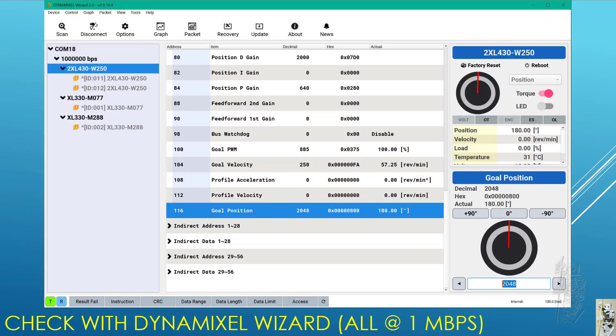So essentially you have to sacrifice two X3P TTL cables by snipping the middle wire out of them, and you can create these two circuits. It works fine — this is in DX Wizard. You can see all of them are set at 1 megabit per second, and I can see it recognizes all four servos, and you can control them through there, which is normal.